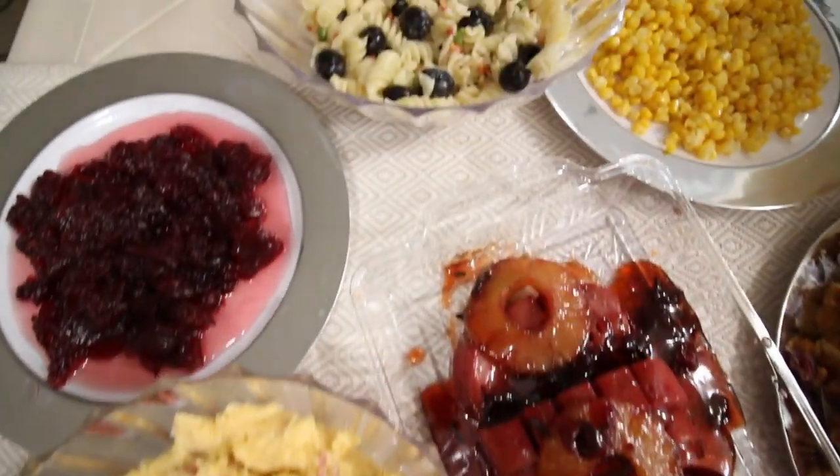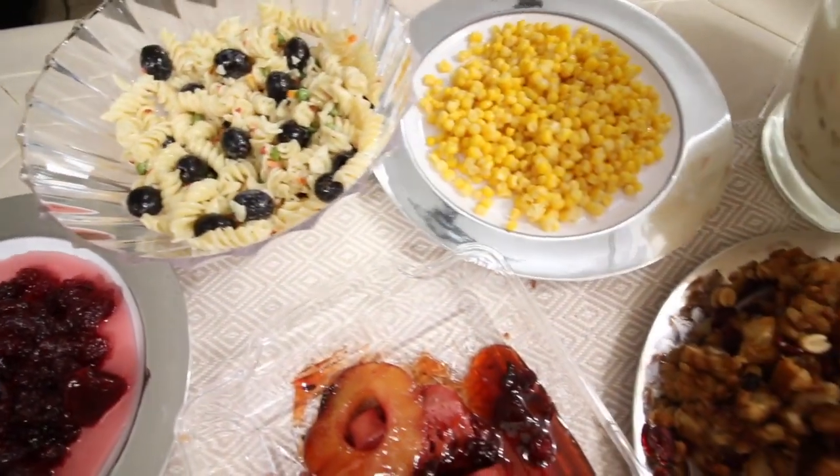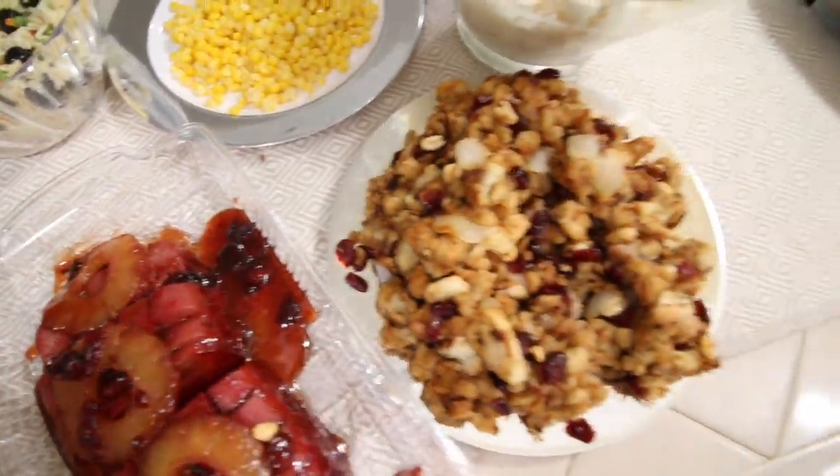In this video, I'm going to be showing you guys how I made this complete Thanksgiving dinner using only dollar store food.